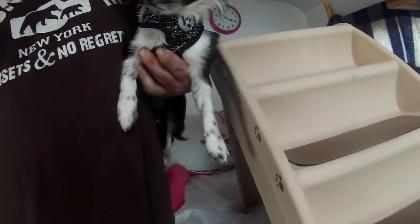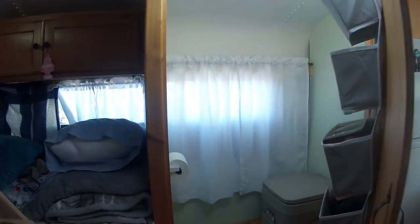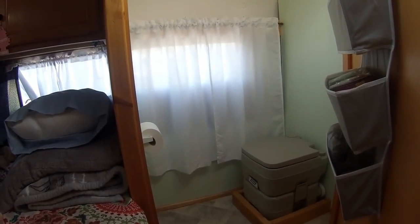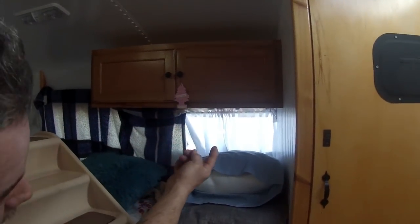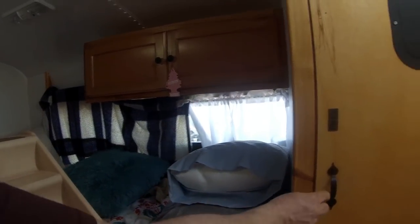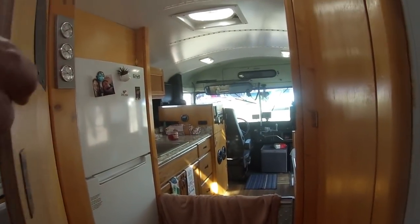Let me show you the bathroom. This is our bathroom — it's a simple portable toilet that you've got to clean yourself, so whatever you don't want to clean, don't put in it. Two more cabinets, and I've got two more 12-volt outlets underneath here so I can plug in a cell phone. This door also closes all the way for privacy — there's actually a bedroom door.